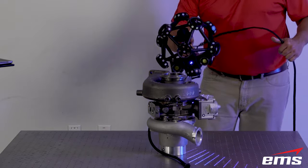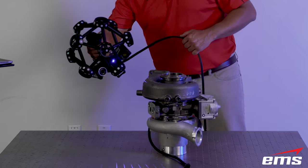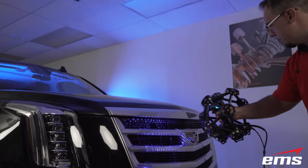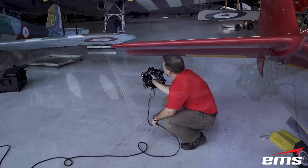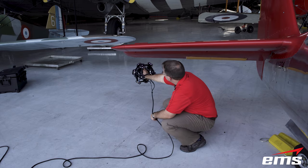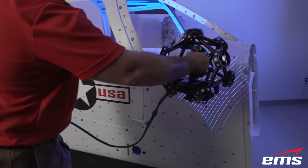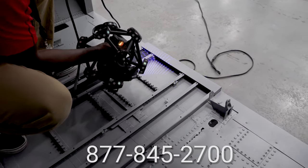In summary, the new Creaform MetroScan Black 3D Scanner offers unmatched speed, ease of use, data quality, accuracy, and the ability to 3D scan the most challenging surface types. In fact, if you can find a better all-around 3D scanning system than the MetroScan Black, you should buy it. If you'd like to learn more or set up an in-person or virtual demonstration, please click the link in the description below, or give us a call at 877-845-2700.